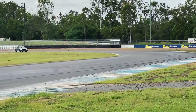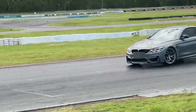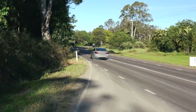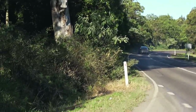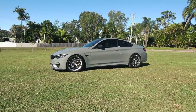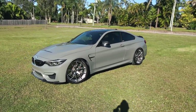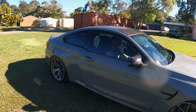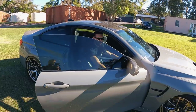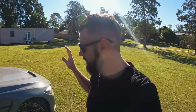No way! Dave, this thing is something special. It is insane. Guys, this is something pretty cool. This is the car that we actually first saw down at Simply Tuning when we were there with O'Reilly for the first time.